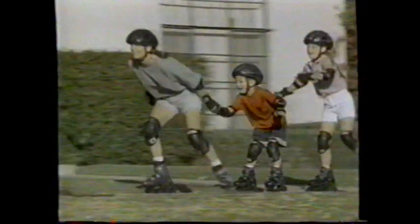Inline skating. Play it fast. Play it safe. And play it fun with Rollerblade, the name that says you know how to play it right.